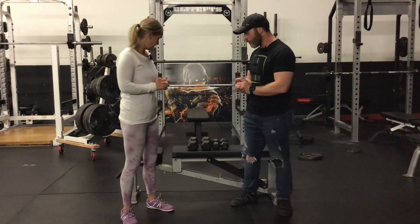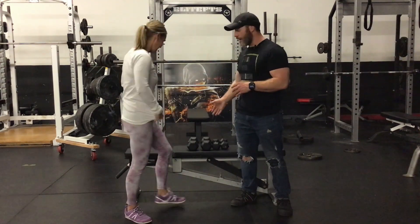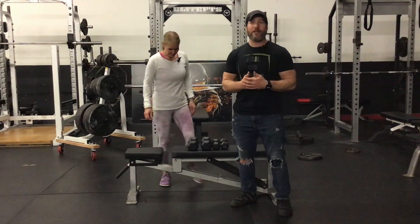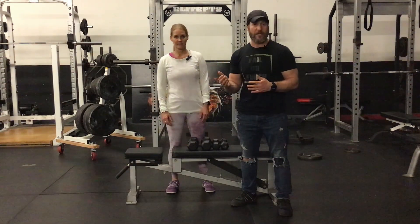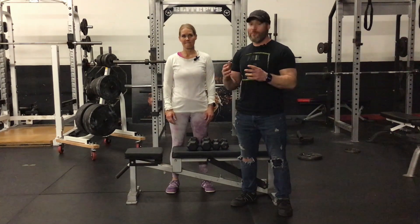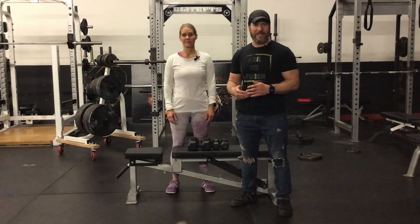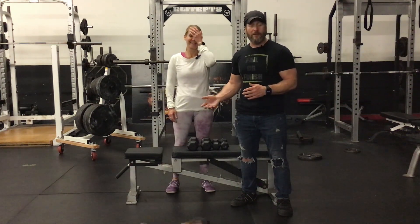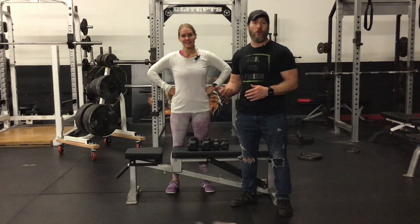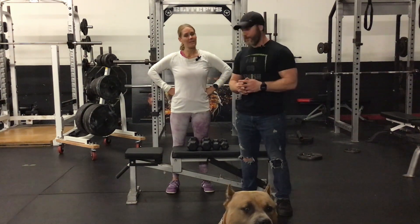We're going to start with the drop set — sometimes people call this a strip set as well. When you do a drop set it is what it sounds like: you are dropping the weight. Usually you would start this after your warm-up sets when everything's primed and ready. It may also be referred to as an extended set — as you start to fail and reach muscular fatigue with a certain weight, you pick up the next weight down and continue.